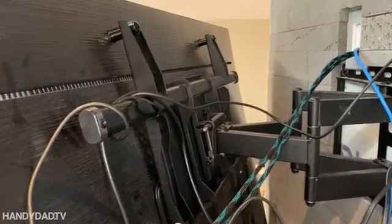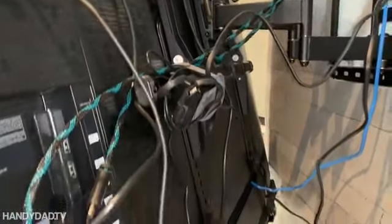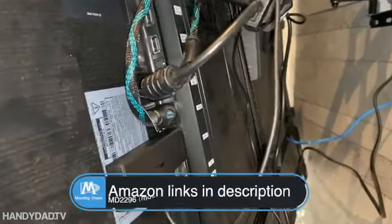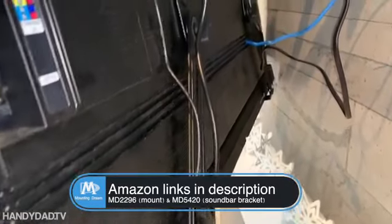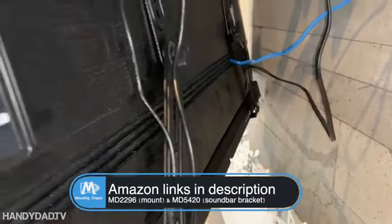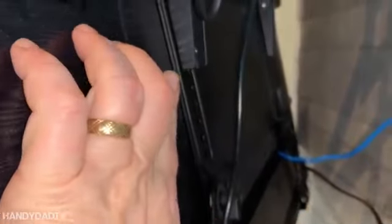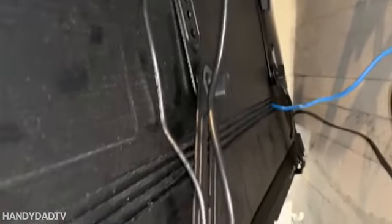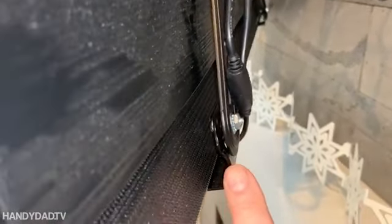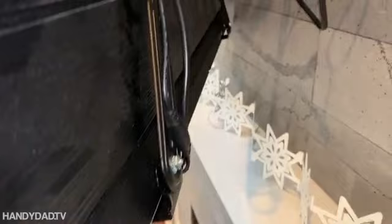Just pushing the TV back against the wall — it's very easy to pull out to change anything I need to, and it works great. It's a really sturdy mount and I really like the soundbar attachment on the bottom — that's a separate product. The soundbar mount just goes under that bottom screw on the regular mount and you can adjust it for however long you need it. Just use whatever hardware came with your soundbar to attach it, but instead you put it right through the bracket.